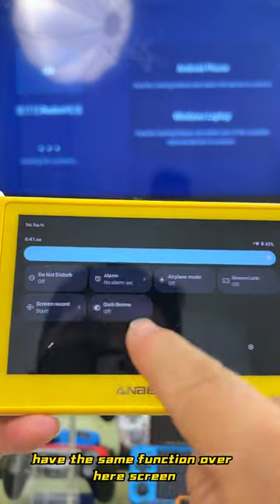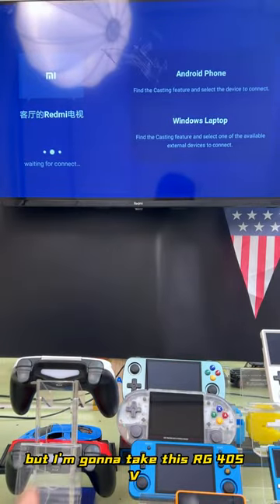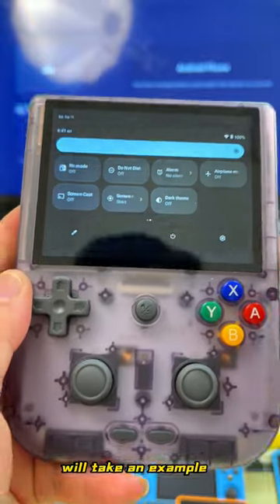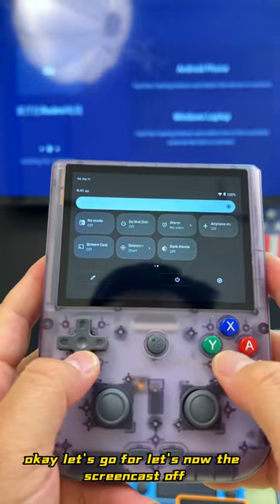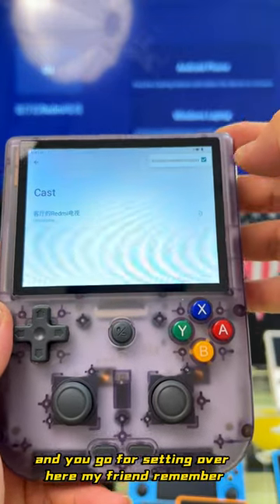They all have the same function over here — screen cast. I'm going to take the RG405V as an example. Let's turn the screen cast off and go to settings over here.